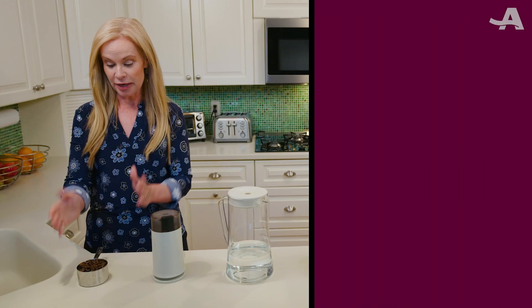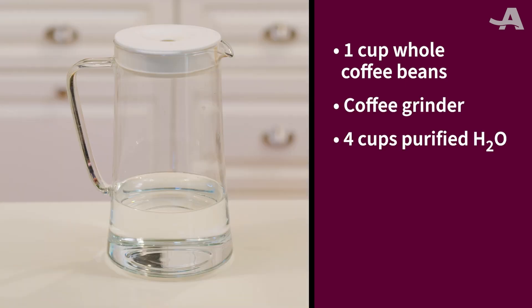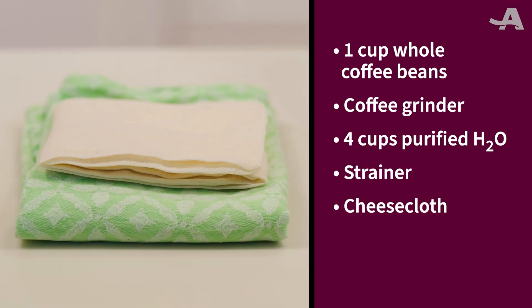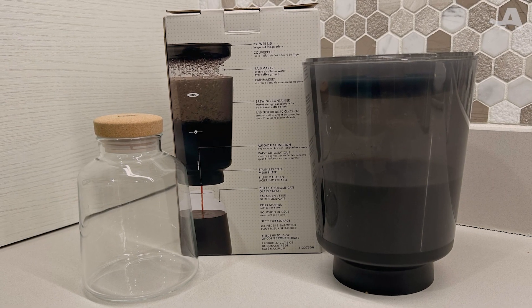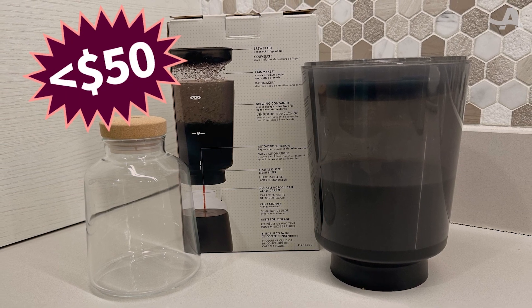Here's what you'll need: one cup of whole coffee beans, a coffee grinder, four cups of purified water, a strainer, a cheesecloth for filtering the grounds, and two large pitchers or containers. Or alternatively, you could buy a cold brew maker for less than 50 bucks that has a filter already inside.